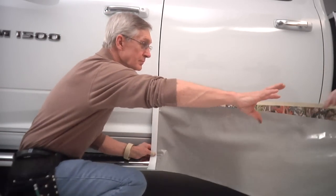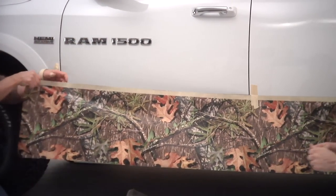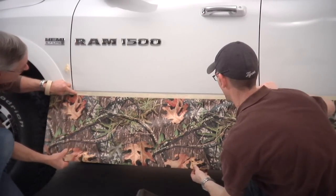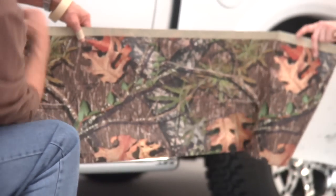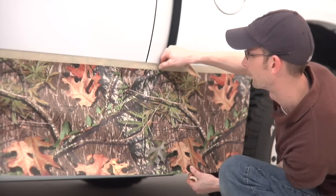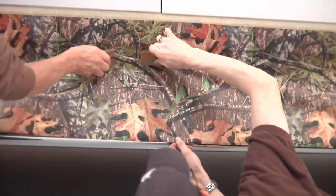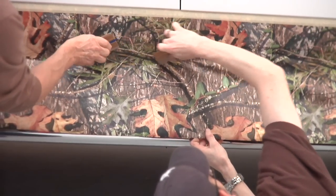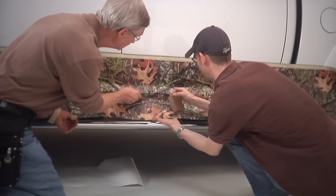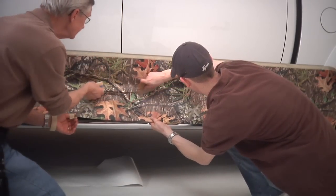Bring your hinge piece back and position it onto your body line. Pull the backing off the other half, put some tension on the material across the very top, and then lay that piece down along your body line. Use light pressure across the top to secure the vinyl. As you come down the side of the truck, keep using pressure downward on the material, working your squeegee down towards the bottom of the rocker.